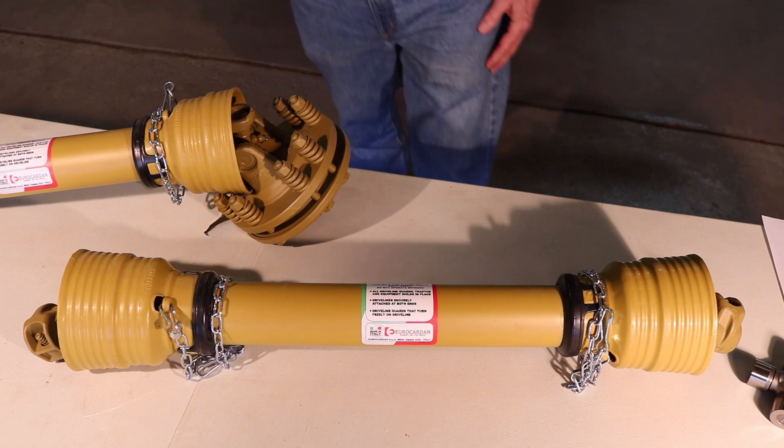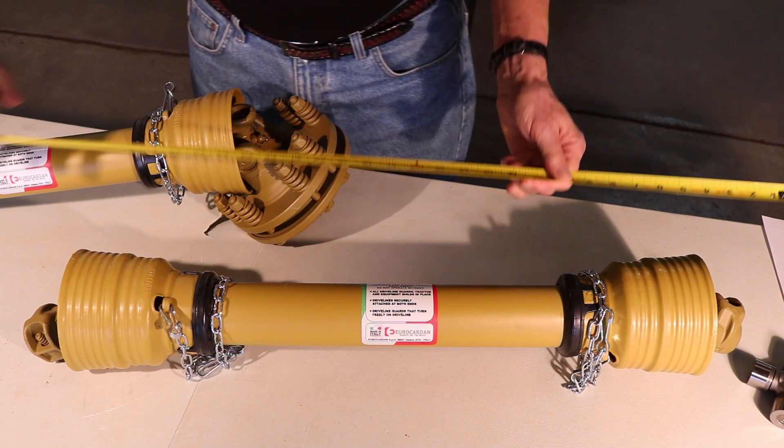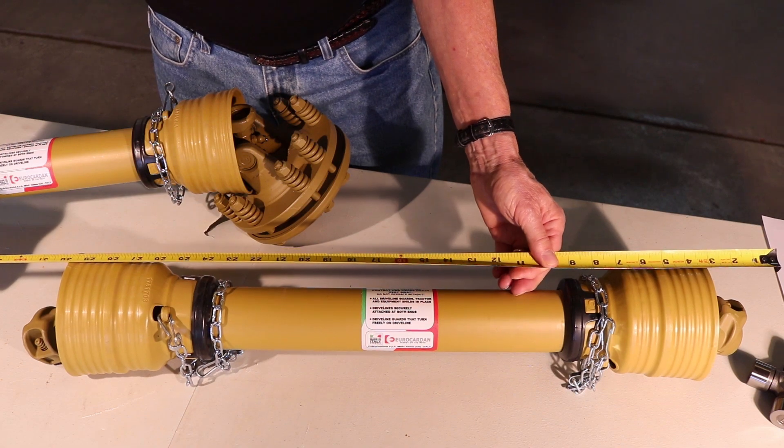To make sure that our PTO shaft and the one you have is the same, we're going to measure from one yoke to the end of the other. To help you become better acquainted with your PTO shaft, we're going to go over parts.